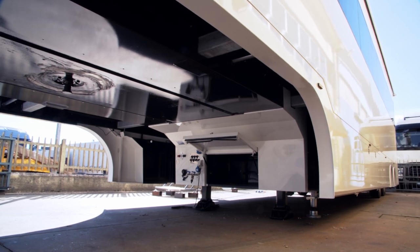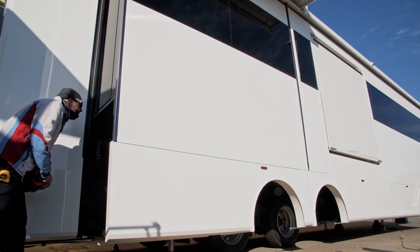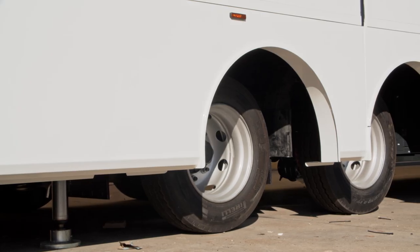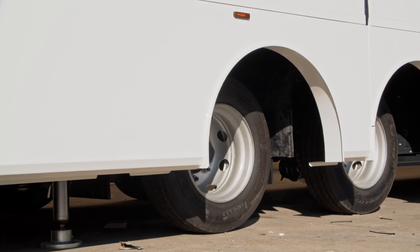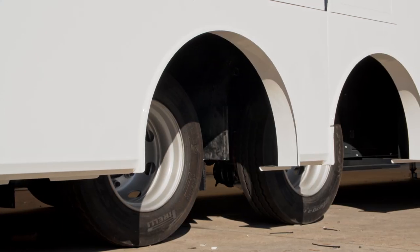Before extending the slide-out, check the exterior of the caravan to be sure the slide-out will not hit anything outside when it is fully extended, and the interior to be sure the slide-out travel is free from obstruction. Never move the trailer when the slide-outs are open.